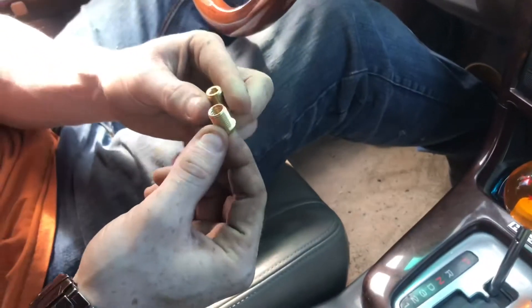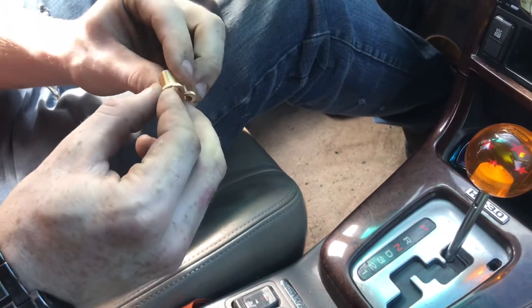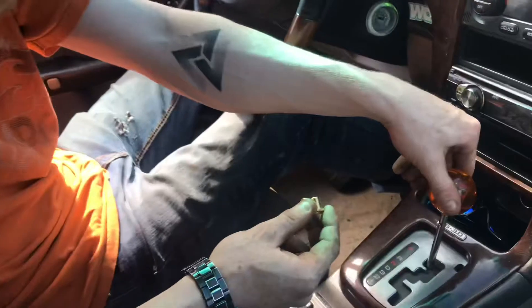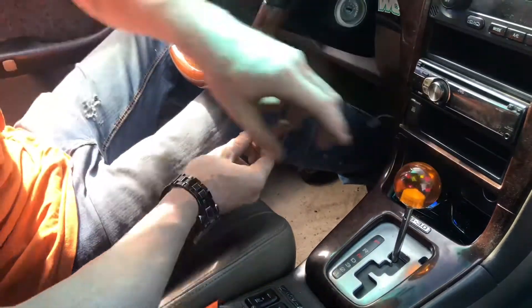Yeah, I was actually impressed with that. It came with nice little adapters and everything. Usually stuff from China comes with like a little rubber grommet and a set screw — it's just terrible. This thing's pretty sweet. Thanks hun.